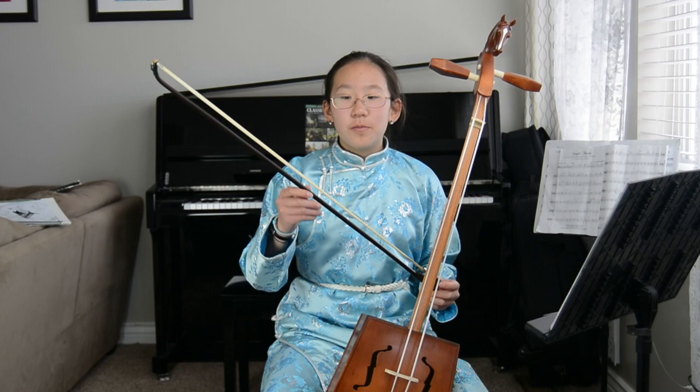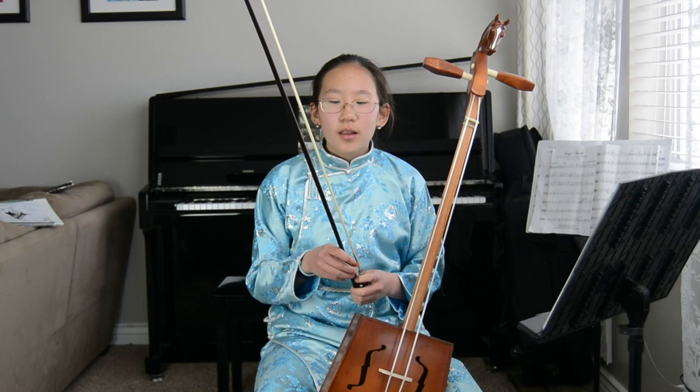The morin khuur bow is longer than the violin bow and just as thick as the cello bow. Like any other bow, you need to tighten it before playing.